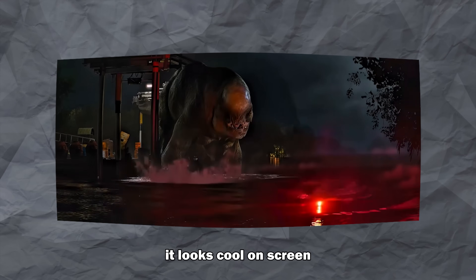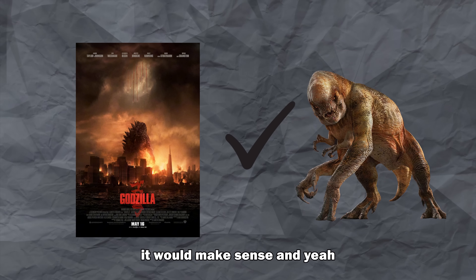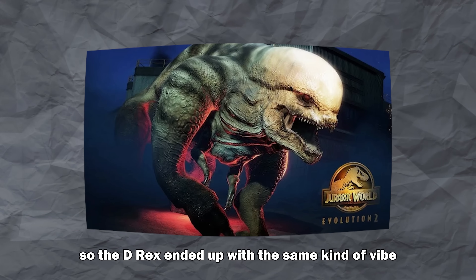Don't get me wrong, it looks cool on screen and makes for great toys and figures, but it just feels too fantastical. Honestly, if you dropped this thing into the Godzilla universe, it would make sense. Gareth Edwards directed the first 2014 Godzilla movie, so the D-Rex ended up with the same kind of vibe.